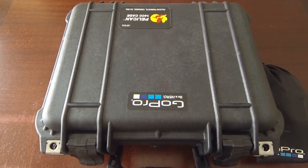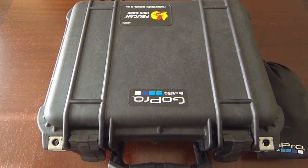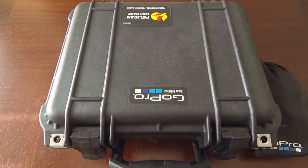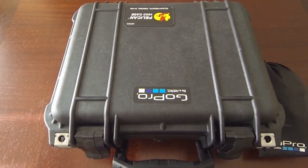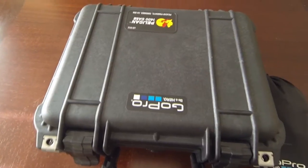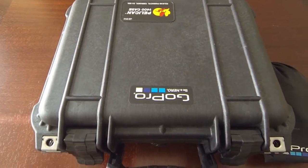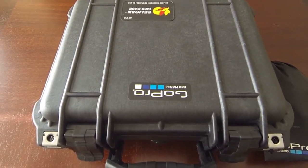Welcome back to BMJ Fishing. Today I want to tell you a little bit about my Pelican 1400 case. I did a video on this last year that highlighted my GoPro storage that I used this box for. Recently I got a new camera — it's a Contour Roam 3. So with the Contour camera and the GoPro I decided that I would redo how I stored things in here.